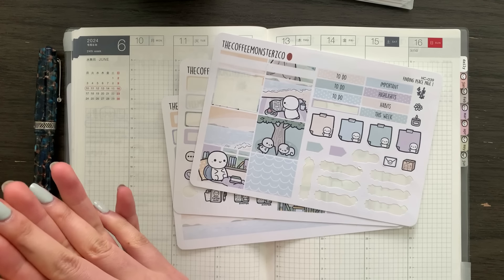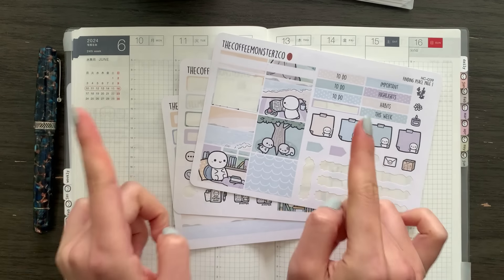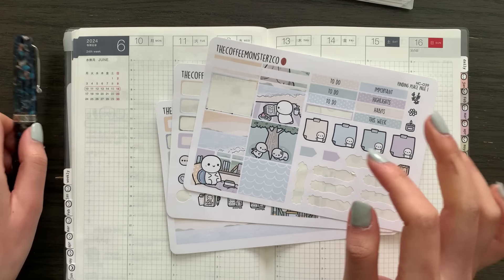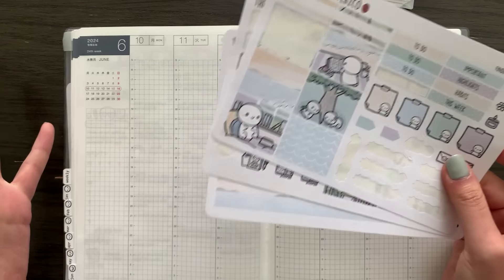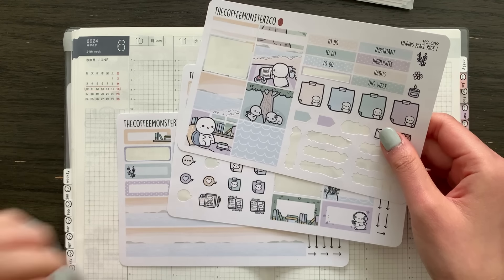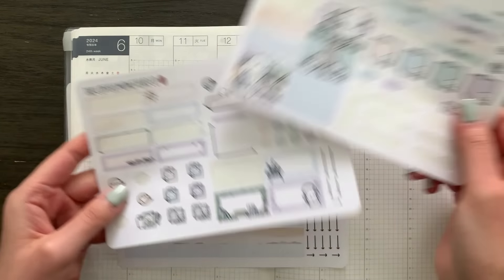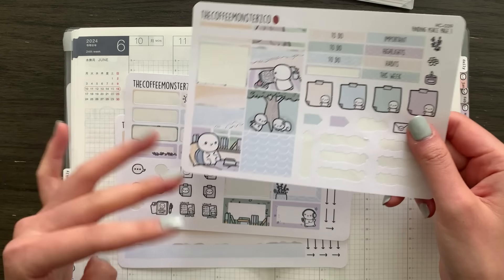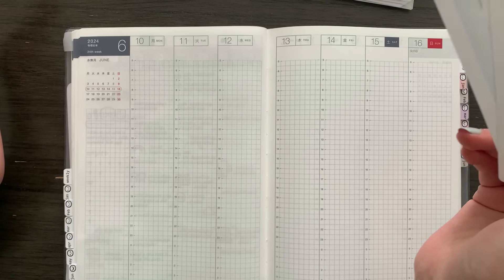Hello, I hope you're having a wonderful day. I'm super excited to be doing another plan with me in the weekly section of my Hobonichi cousin. I feel like I haven't done this in quite a while, and this is going to be part two of my challenge of trying to stretch out this weekly kit across four spreads. I already did the first installment a few months ago, and I want to use the remainder of these stickers again.